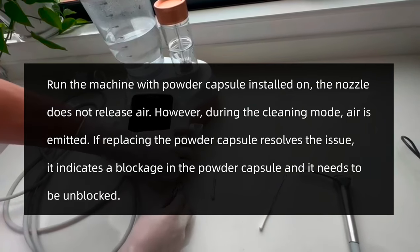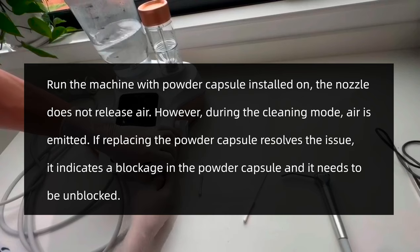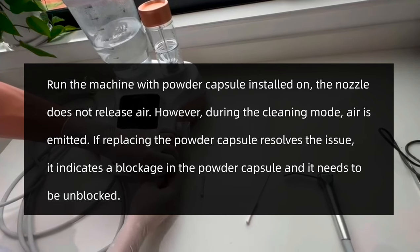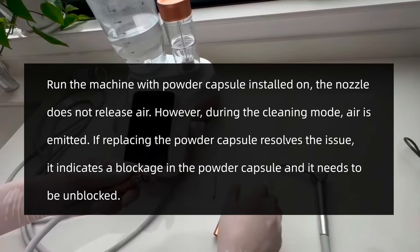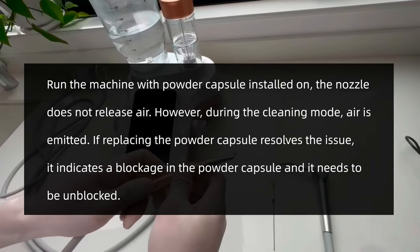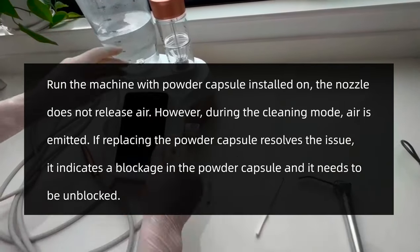Run the device with the powder capsule installed. The nozzle does not emit air; however, during the cleaning mode, air is emitted. If replacing the powder capsule resolves this issue, it indicates a blockage in the powder capsule and it needs to be unblocked.